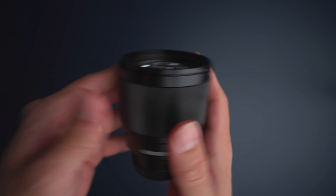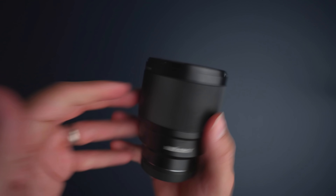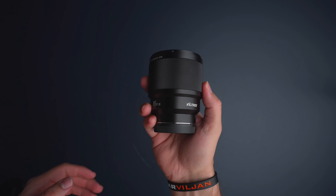When it comes to the weight of the lens, it is coming in at 630 grams, which is 1.39 pounds. When you compare it to the other 85mm lenses such as the Batis and the budget Sony version, I do think this is a little bit heavier, but not too heavy.